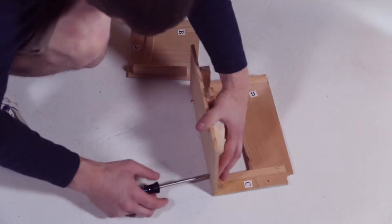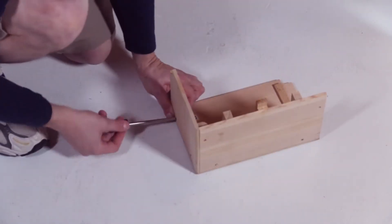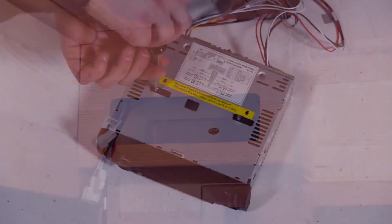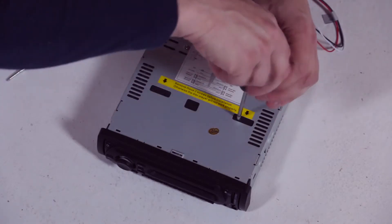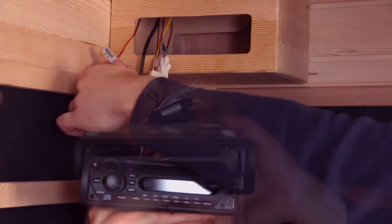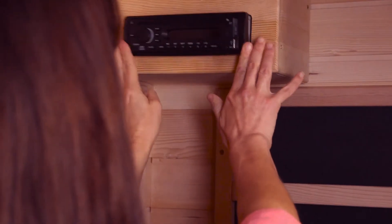Align the three stereo box pieces using the labels to orient them, then use the provided screw to fasten them together. Install the assembled stereo box in the upper left corner of the cabin using the provided screw with the pre-drilled pilot holes. Then remove the two shipping protection screws from the stereo. Connect the stereo wire harness to the cabling you inserted down through the roof of the cabin, and then simply slide the stereo into the stereo box.